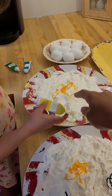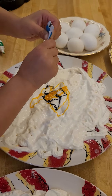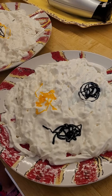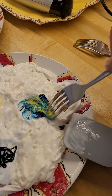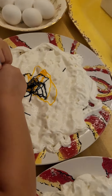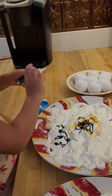Squeeze out the tubes onto this plate and we will mix the colors here, and on this plate we will keep them separate. Whoa, it looks pretty!